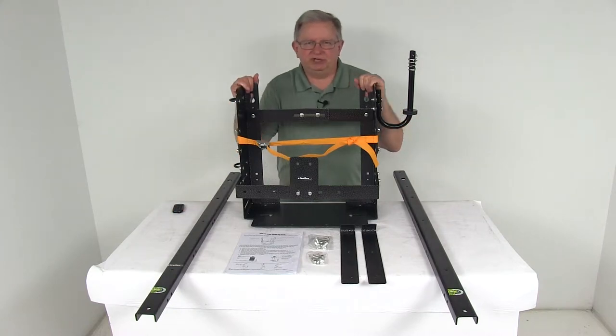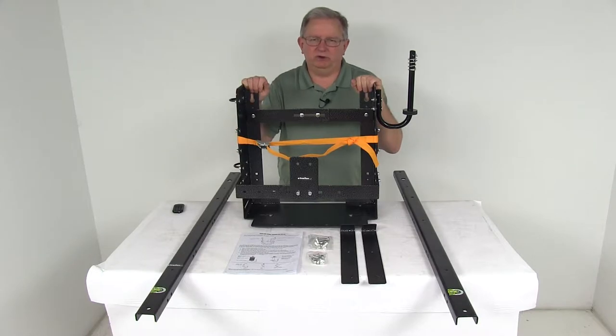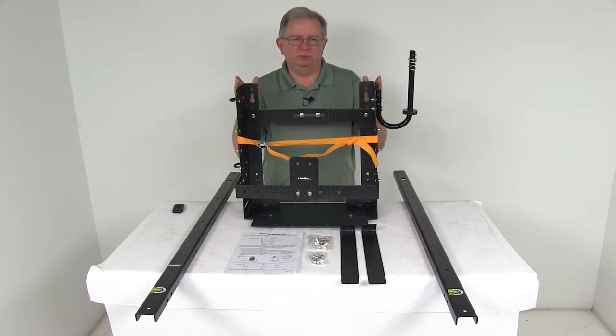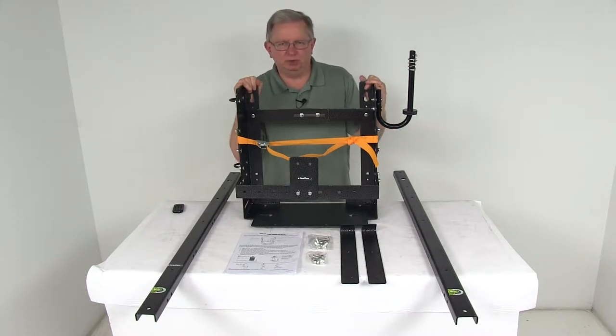Today we're going to take a look at the Rackham Adjustable Storage Rack for open air trailers. This convenient rack will let you carry one backpack sprayer or blower on the side of your open air trailer. The width of this rack will adjust from 16 inches to 21 inches to accommodate various backpack sprayers and blowers.